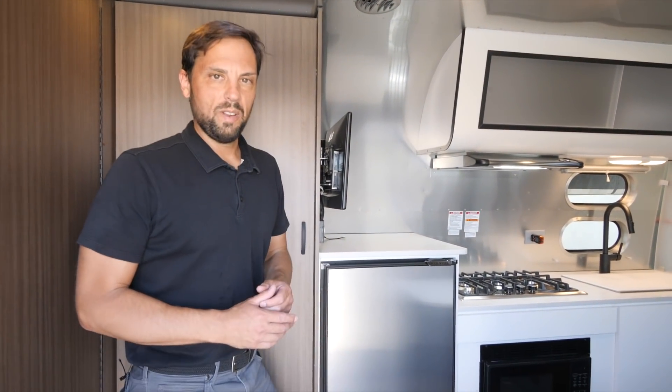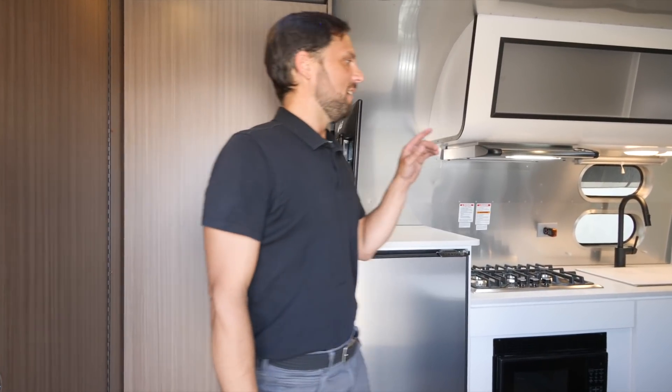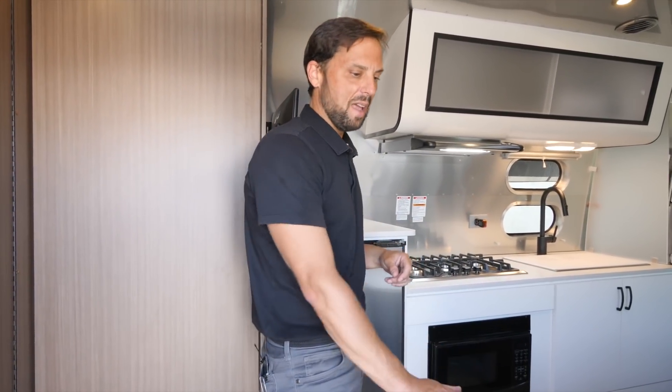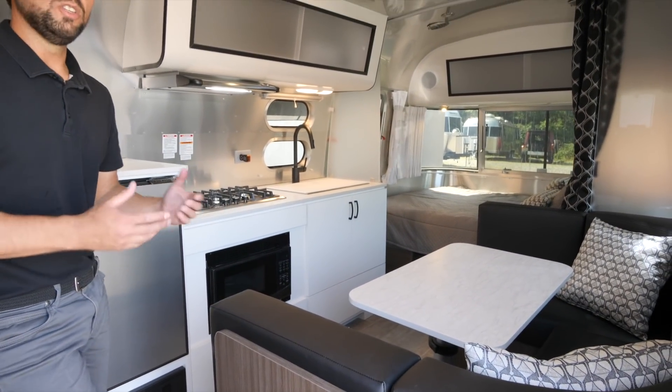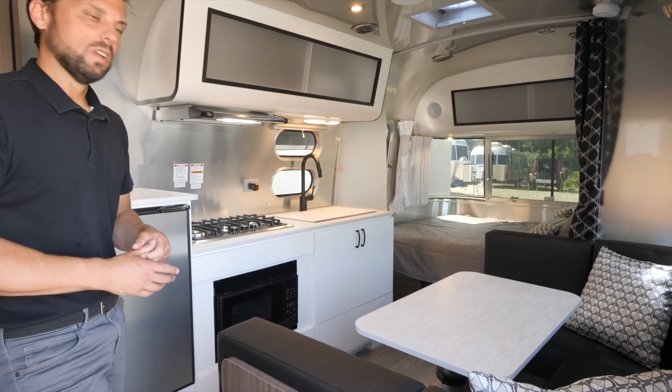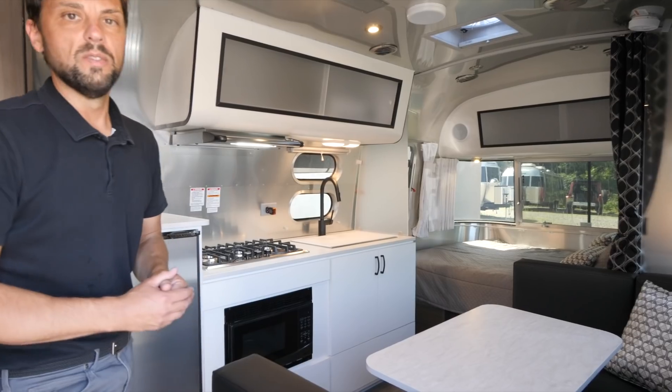This is the largest of the Caravelle series and it features the largest bed. That bed is 54 inches wide by 80 inches long, and this bed here is 38 by 75. So this is designed for four people — it could be two kids and two adults, three adults, or you could fit two adults on here if needed.